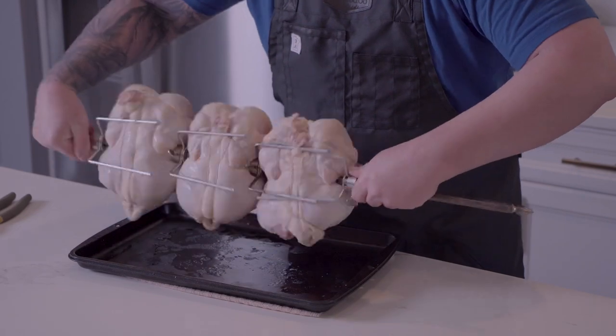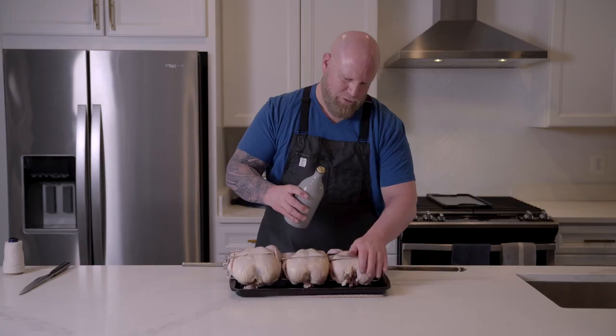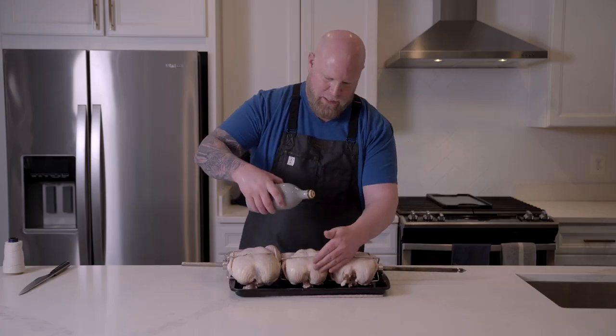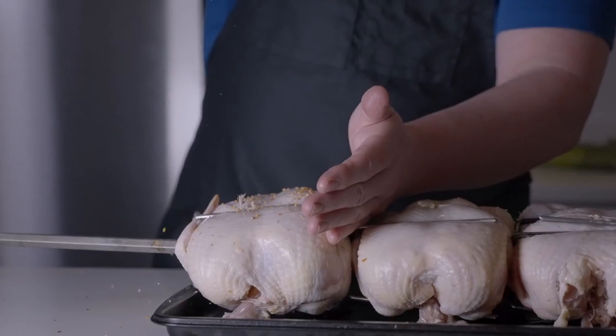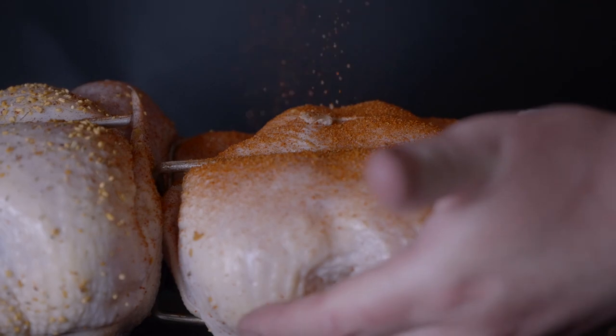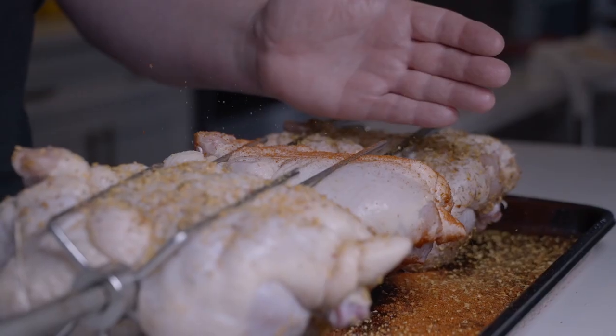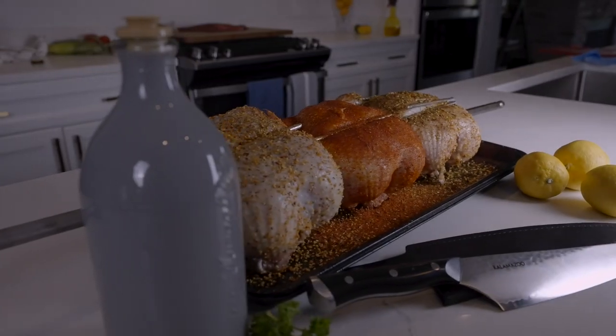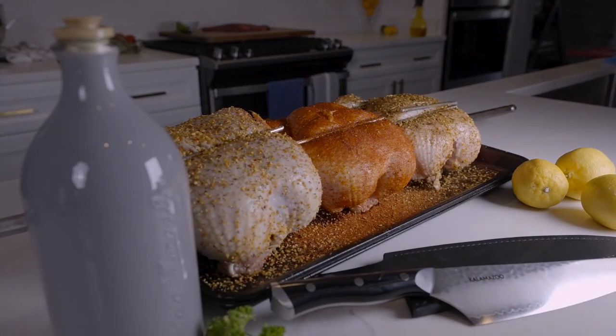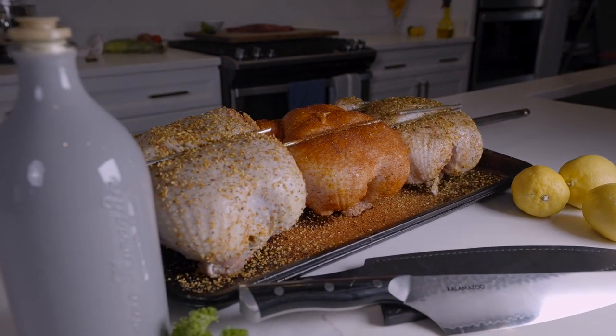Our chickens are all on the spit. I'm gonna hit each of them with just a little bit of olive oil — that's gonna help keep our rub on the chickens and crisp up that skin as they're spinning away on the rotisserie. I've got three flavors going on here: barbecue, garlic and herb, and Caribbean jerk. Honestly, I can't tell you which one I like best — they're all just so good. These are all seasoned up. Come hang out with me and let's go watch them spin.